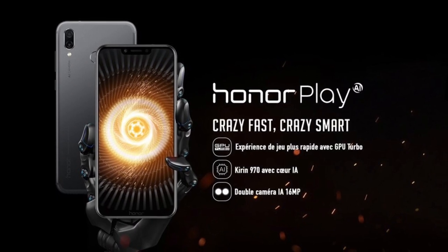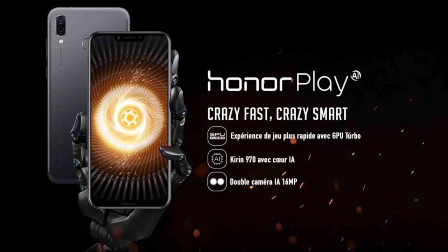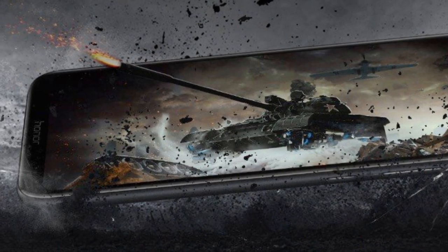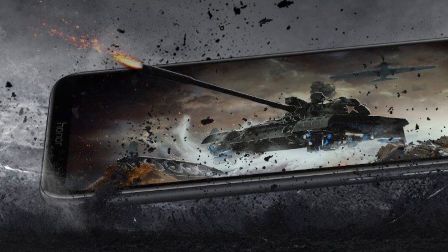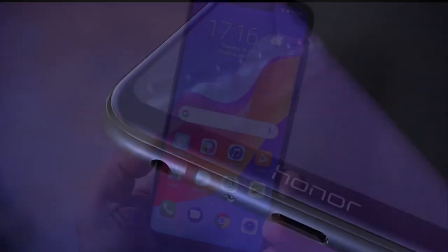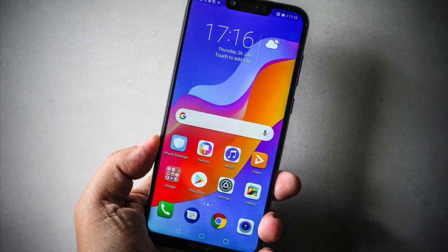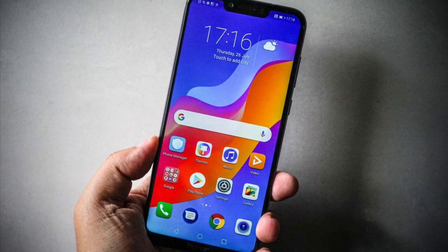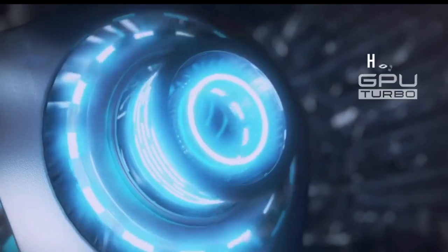First of all, let's talk about the display of the Honor Play. On the front you're going to find an LCD notch-based display with a size of 6.3 inches, and it will provide you 83 percent screen-to-body ratio. The resolution for this display is going to be 1080 by 2340 pixels, along with a 19.5 by 9 aspect ratio, which will give you 409 pixels per inch density.